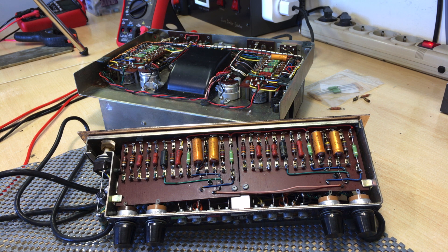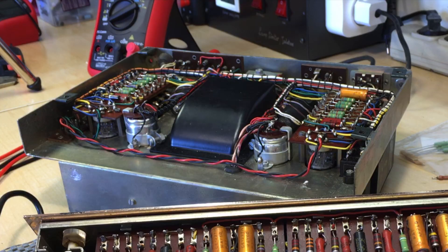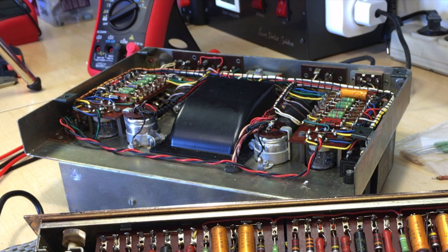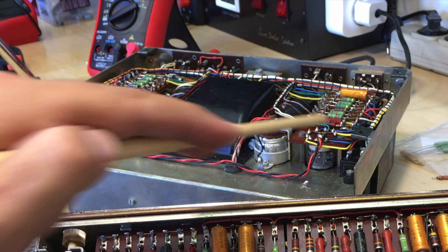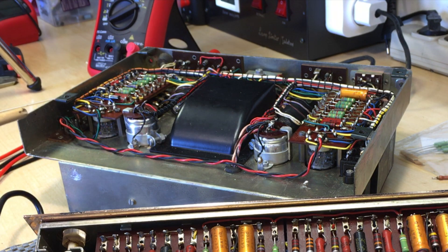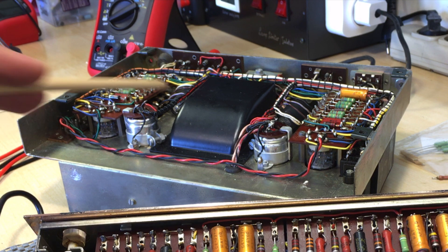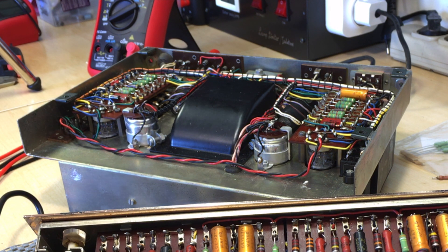Hi there, welcome back. Welcome to the third video in the series of the restoration of the SPY power amp and preamp. In the last video I completed the restoration of the power amp stage, and we found that most of the resistors needed swapping out. They were all out of spec, with the exception of two. The electrolytics were all swapped out as well and we finally got the current draw and the voltages to where we expected them — to a degree.